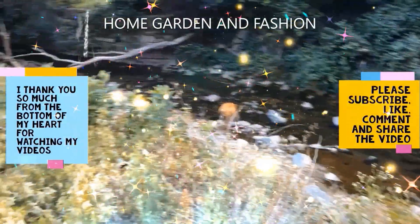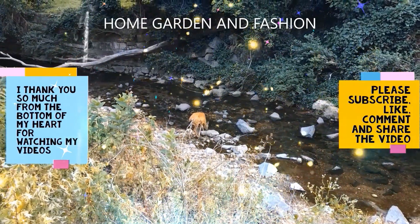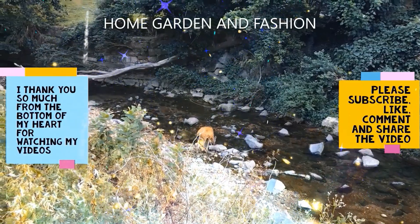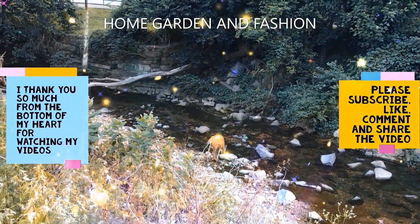Hi, my YouTube family! This is Melody from Home, Garden and Fashion. Thank you so much for being here today. We're going to have a wonderful time together.